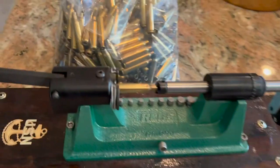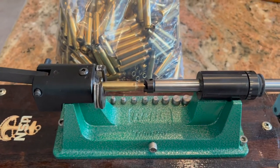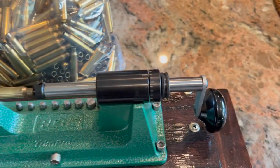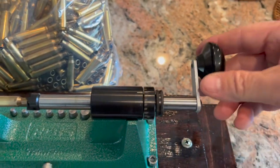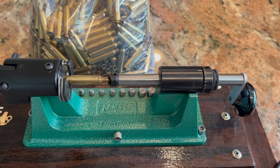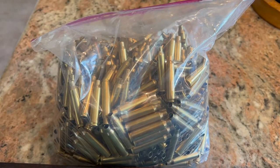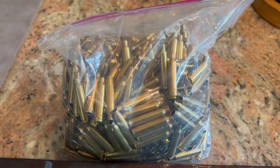I was able to get pretty good, repeatable accuracy with the Trim Pro — probably plus or minus about a thousandth. After you get a feel for how much pressure to put on the hand crank and how much you're trimming, you can get good repeatability. But after a few hundred rounds, the thrill is gone.